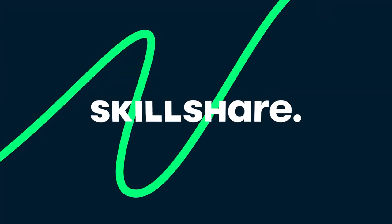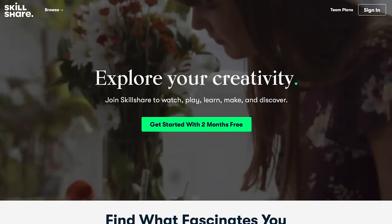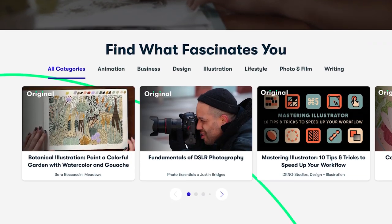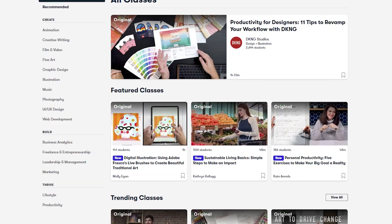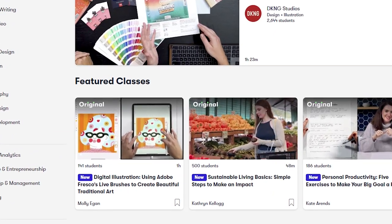What about Skillshare in the 2020s? You can follow inspiring classes and pick your own path on your creative journey. Skillshare offers thousands of inspiring classes for creative and curious people on topics including illustration, design, photography, video, freelancing, and more. It's amazing how many classes they offer — just browsing classes makes me want to learn.